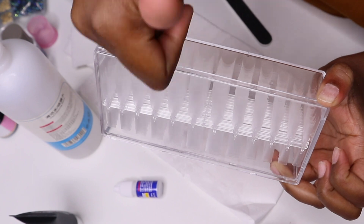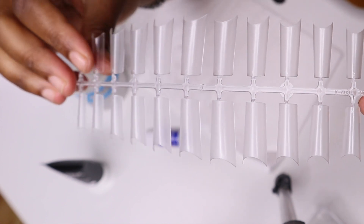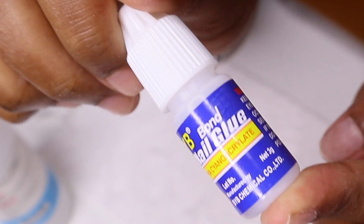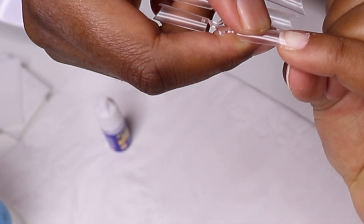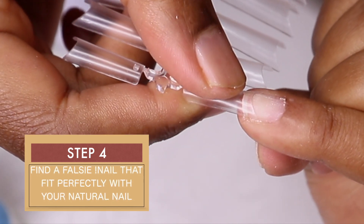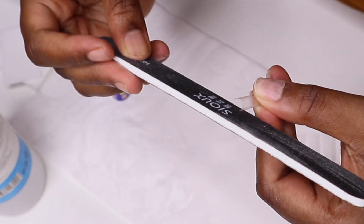The next step is to take your false nail tips. I use the pre-shaped ones because I want to reduce the work — I don't want to spend a lot of time filing. You have to find a nail that fits perfectly with your natural plate; you don't want to go for a smaller or bigger nail. If you can't find the right size, find a bigger nail and file it at the tips to make it fit perfectly.